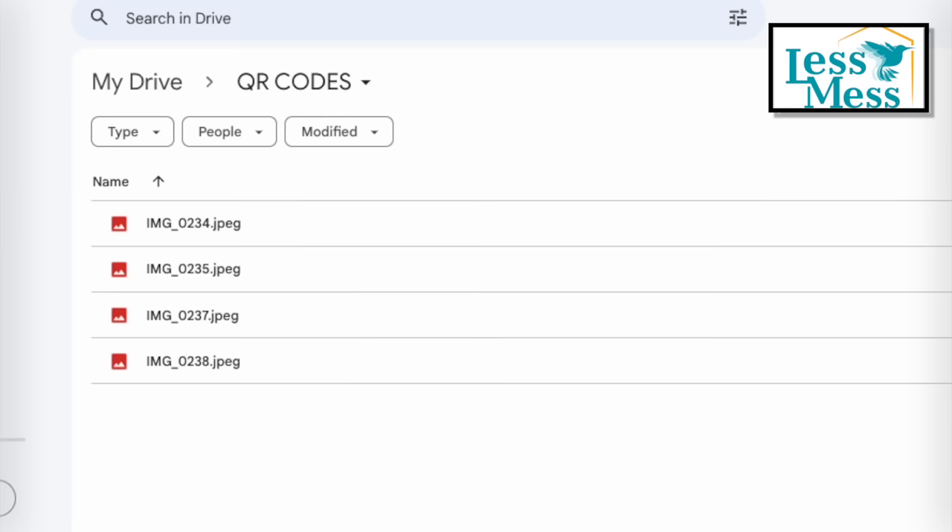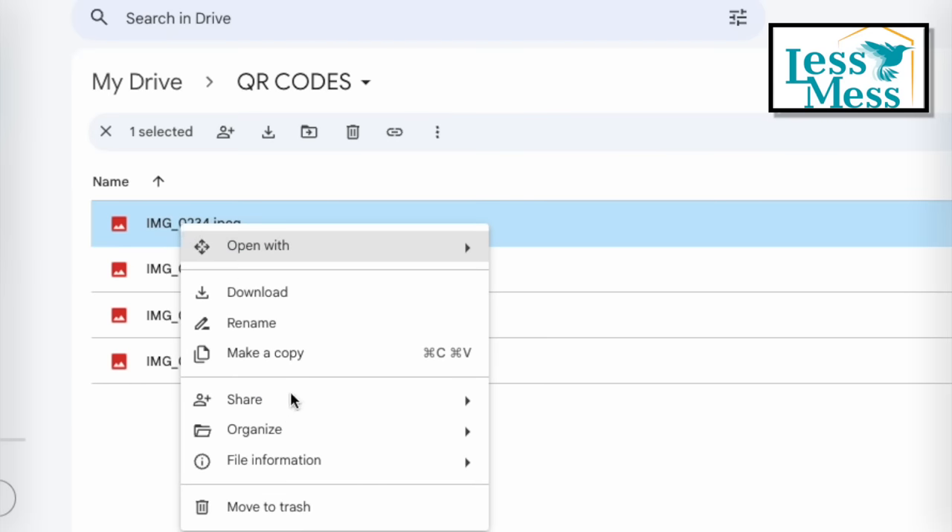After the upload is finished, select your initial image, right-click to access the sharing options, and click on Copy Link.